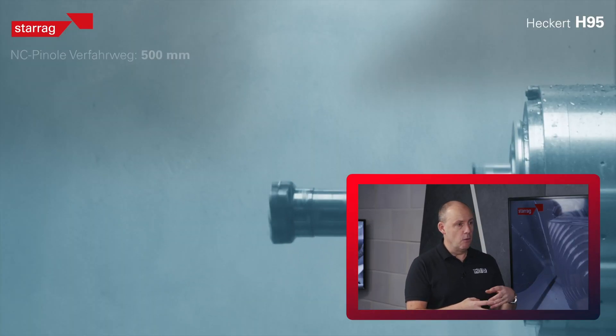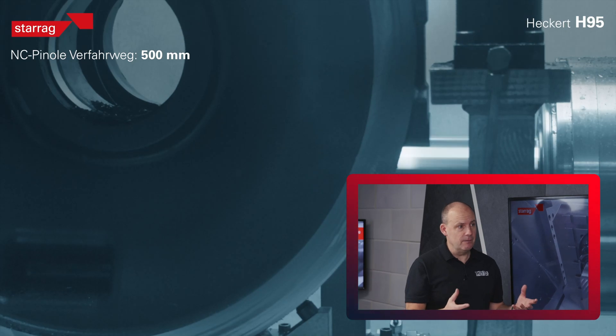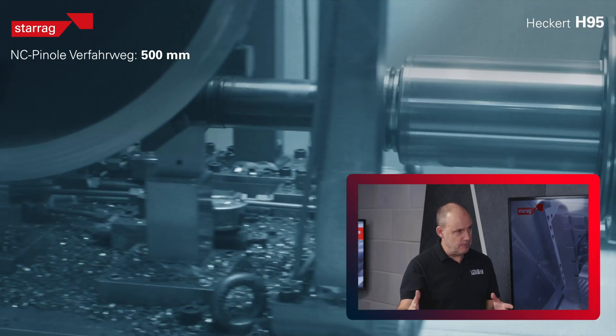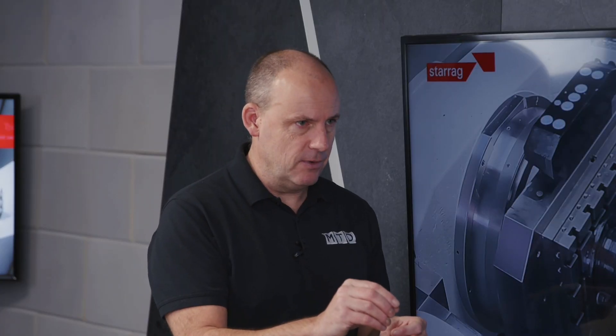How would you handle that — how would you get inside? Because some of those features and areas with finish also come down to tolerance. You've got a lot of moving parts inside these pumps that you don't want to wear, and you need to address certain health and safety elements as well, depending on the industries these pumps go into. How do you maintain precision when getting right inside these places?